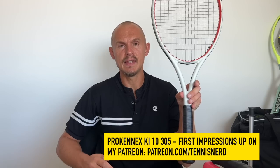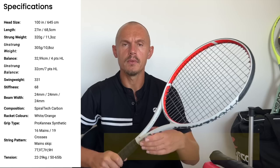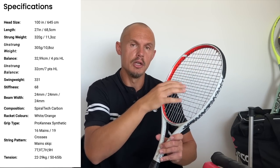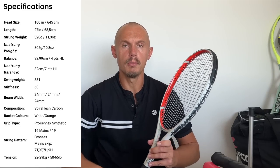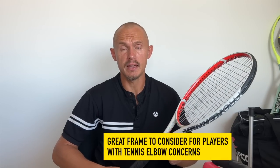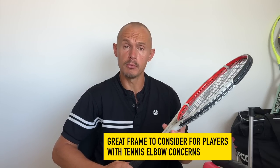Another racket I've been reviewing is the Pro Kennex Ki 10 — kind of a Pure Drive-style racket with the Kinetic technology, where micro beads move inside the frame to the impact zone to absorb shock and save your arm. The technology actually works really well — I've used it in many Pro Kennex rackets with no arm issues at all. This one is probably my favorite Pro Kennex racket. Check out more detailed impressions on my Patreon at patreon.com/tennisnerd, and a full review is coming to my YouTube channel.